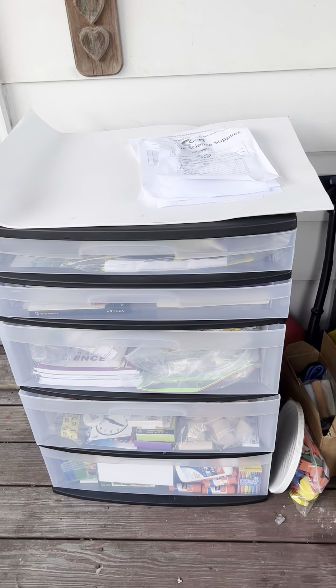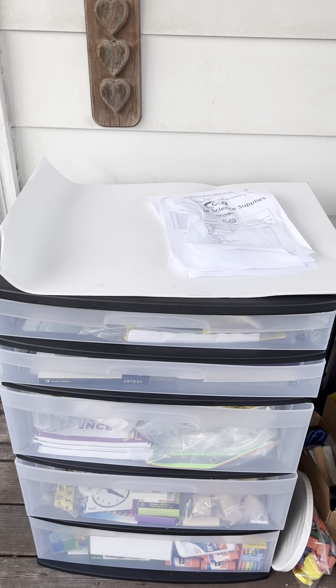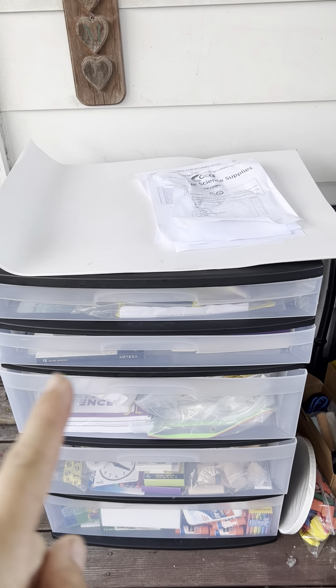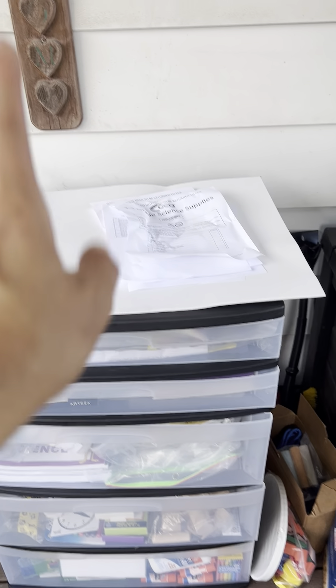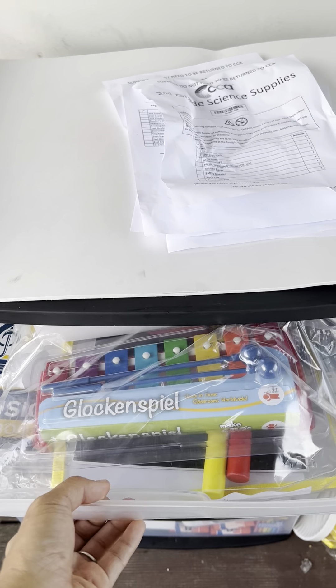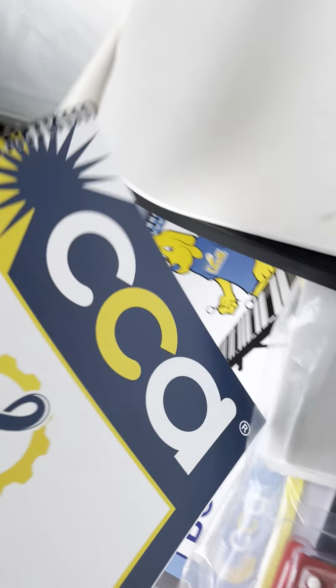I need help organizing this, but here's how I have it so far. We got this thing at Walmart for just under thirty dollars — two small ones, one large one, and two medium plastic drawer units. Here's how we are organizing it; if you have a better idea let me know. Anyways, what they sent is going to shock you.